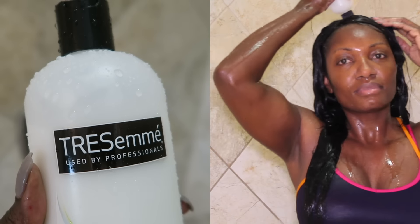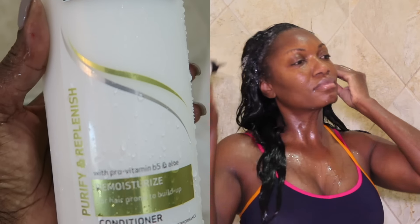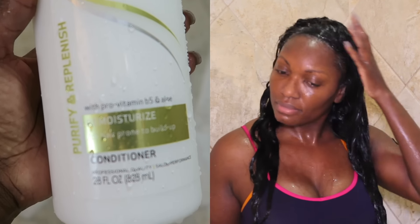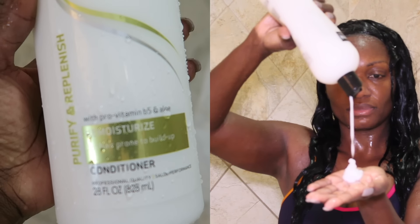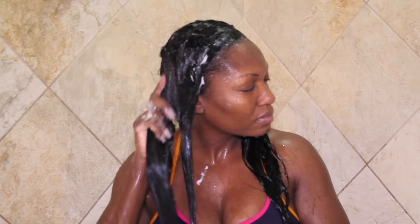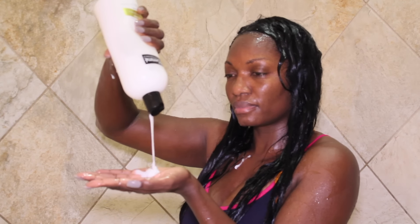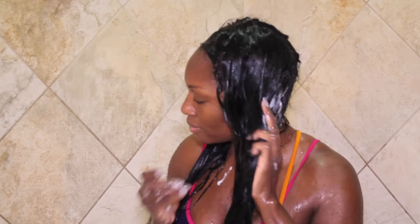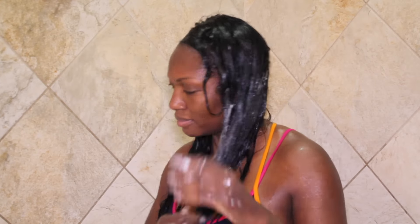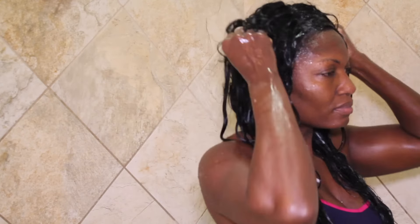Once the shampoo has been completely rinsed from my hair, using yet another applicator bottle — this time filled with TRESemmé conditioner and water — I basically repeat the same steps that I did with the shampoo. I love this TRESemmé Purify and Replenish conditioner; it is great for both my natural hair and the extensions. It provides great slip without leaving my hair or the extensions feeling weighed down.